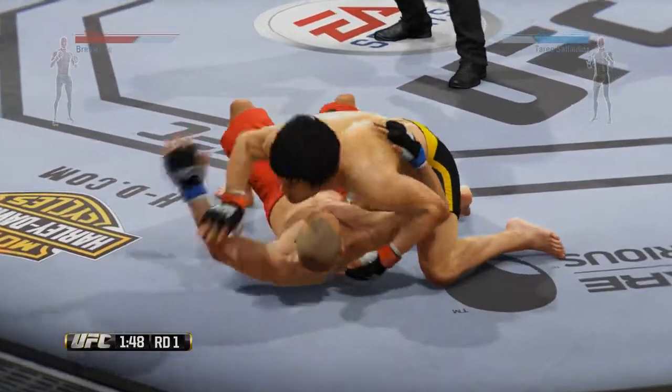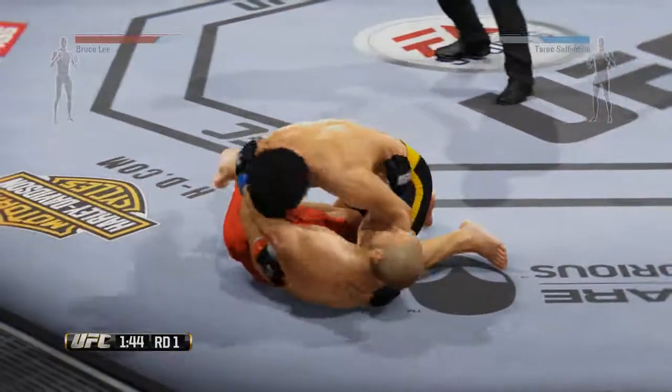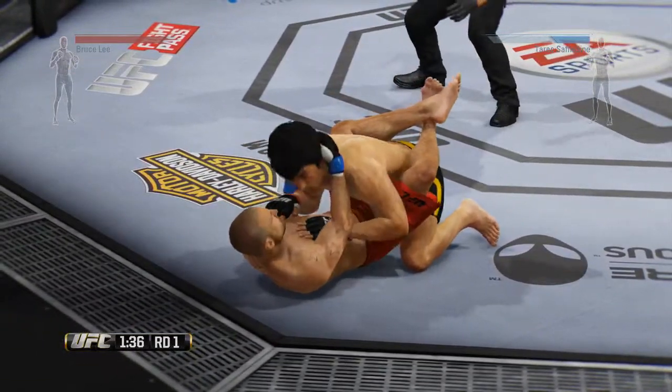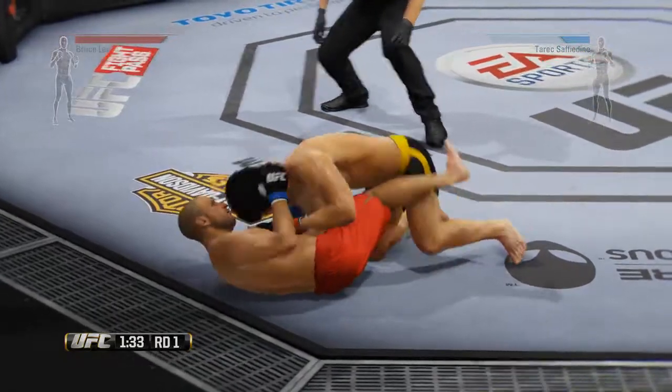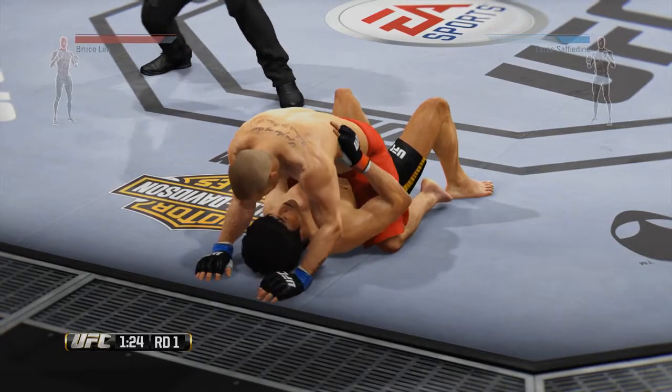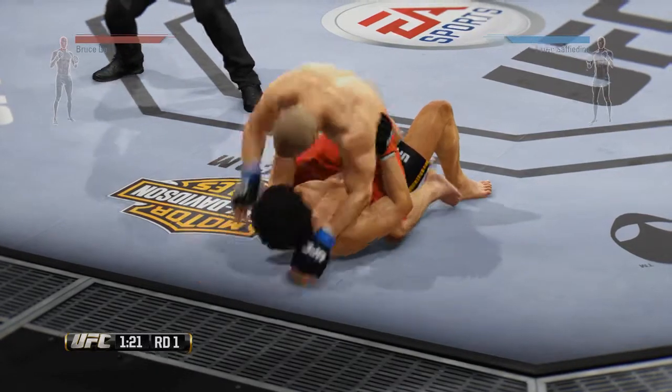I need more elbows for the time. You gotta scramble. You gotta move. Move, move, move. Get yourself in the back. Scramble, scramble, scramble. Stay busy on the ground for him. Stay busy. Busy with the elbows. Here we go.